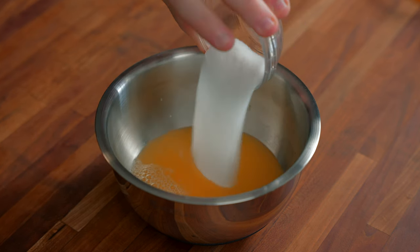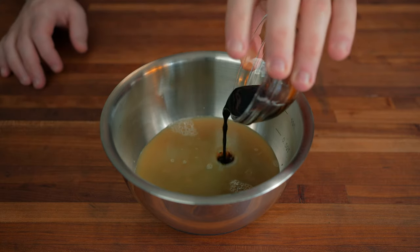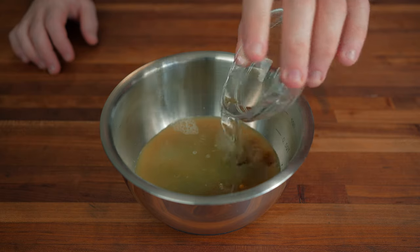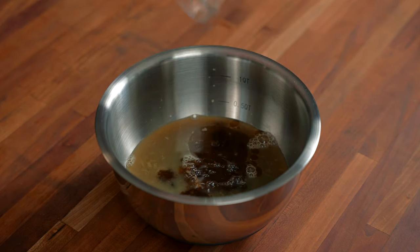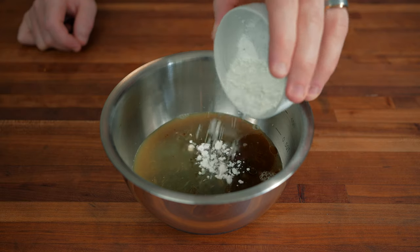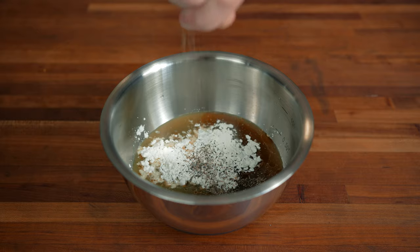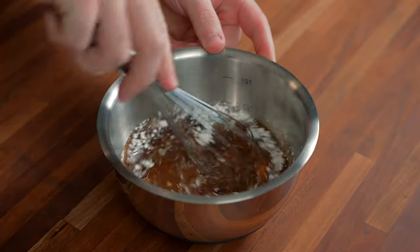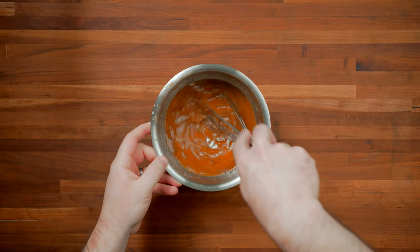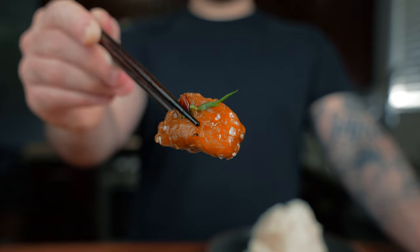For the sauce, in a large bowl we're going to add the one cup of orange juice, a quarter cup of sugar or brown sugar, two tablespoons of light soy sauce, one teaspoon of dark soy sauce, one and a half tablespoons of rice wine vinegar, half a teaspoon of sesame oil, two teaspoons of Shaoxing wine, one tablespoon of cornstarch to help thicken the sauce, and lastly a little bit of black or white pepper. Whisk that all together until the cornstarch and sugar are dissolved, then set it aside until the chicken is fried.